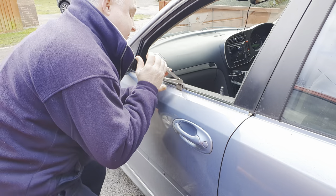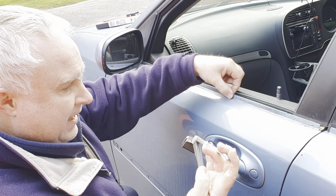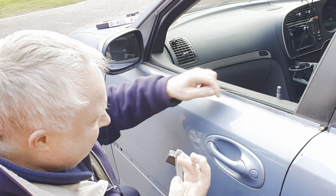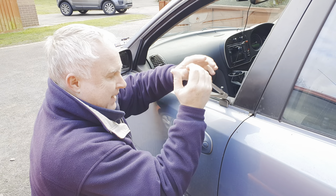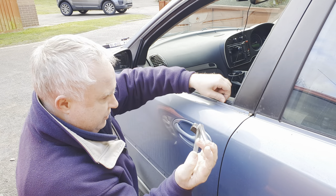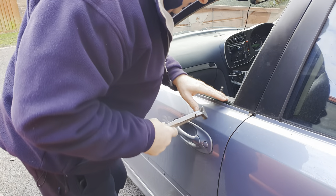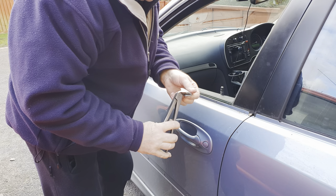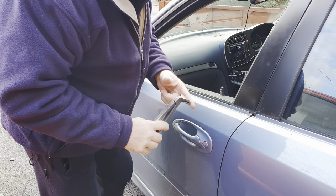Try to do it consistently all along, and make sure you get the jaws fully engaged with the flange so that you're bending the flange at the bottom and not just part way up. At the back end of the door do be careful — your tool may touch the glass slightly. Be careful not to press too hard and break it. The glass is actually very difficult to break and these jaws are smooth, but nevertheless just be careful and maybe put a bit of tape on there.